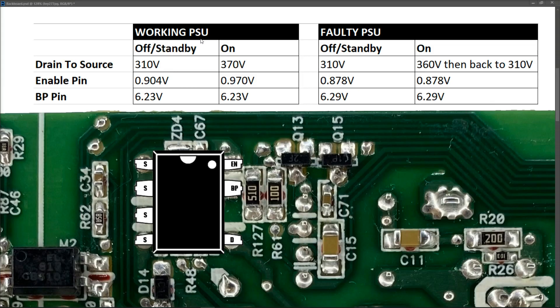On my working PSU when it was switched off, the drain to source voltage was roughly 310V, the enable pin was 0.904V, and my BP pin was 6.23V. However, when I pressed the power button on the working PSU, my drain to source went to 370V and it stayed at that as long as the power supply was switched on. My enable pin went from 0.904V up to 0.970V and stayed at that until I powered it off, and my BP pin was pretty much at 6.23V throughout. So those are the voltages on a good PSU compared to the voltages on the one I'm working on at the moment.